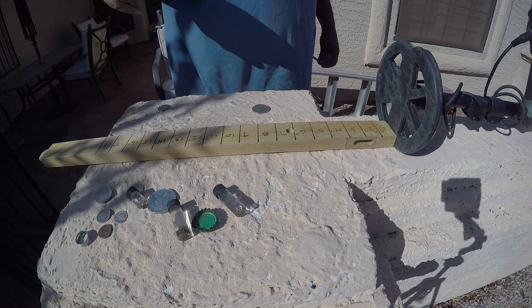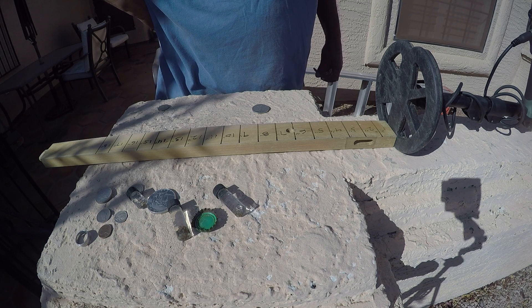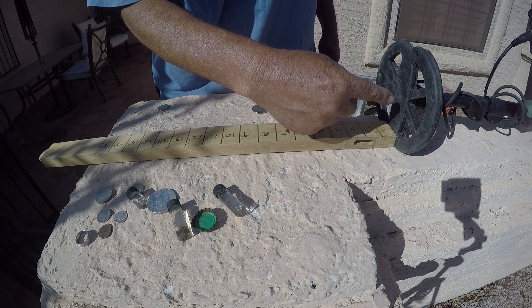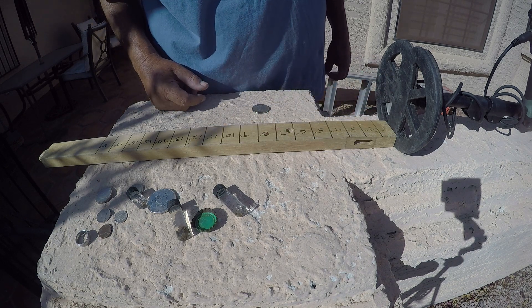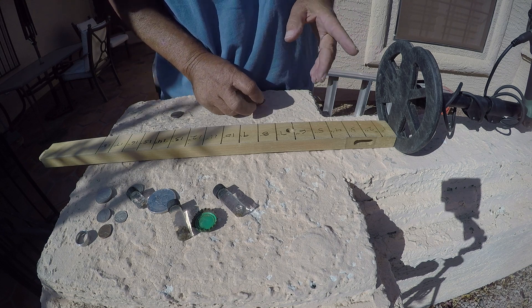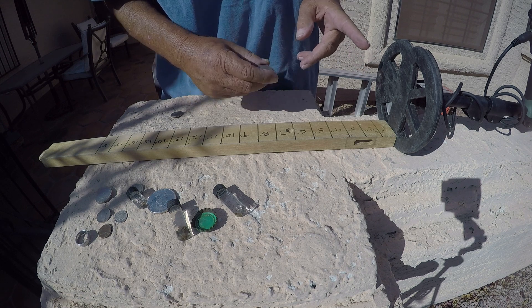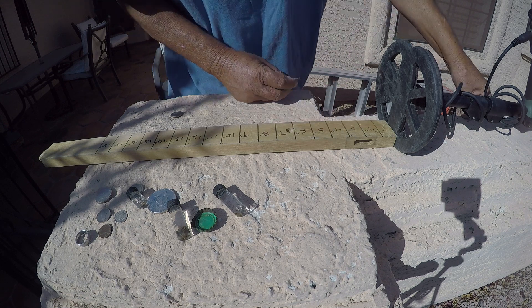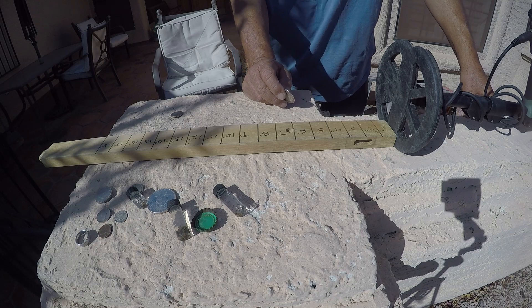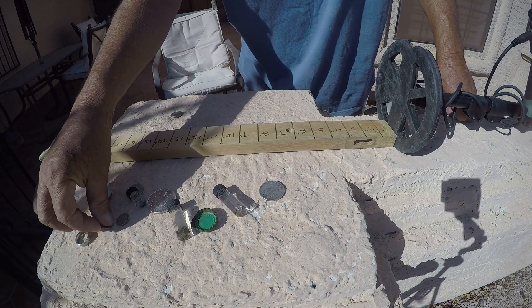This is the newer Minelab Equinox coil — six inches by six inches. I'm using this out here for a depth test to give you an idea of what it does. It's a great coil for river fishing and snorkeling; the current tends to not pull it away. I've got a lot of chatter right now because of that transformer, so we'll start with a penny.